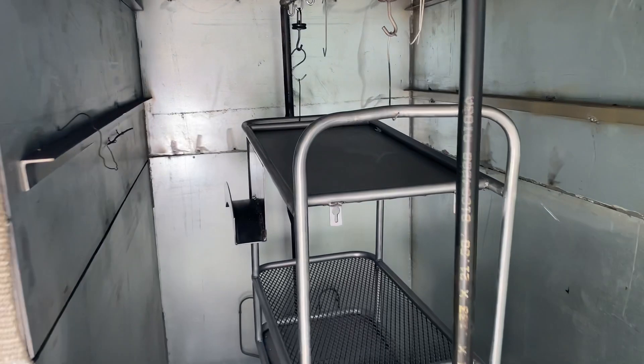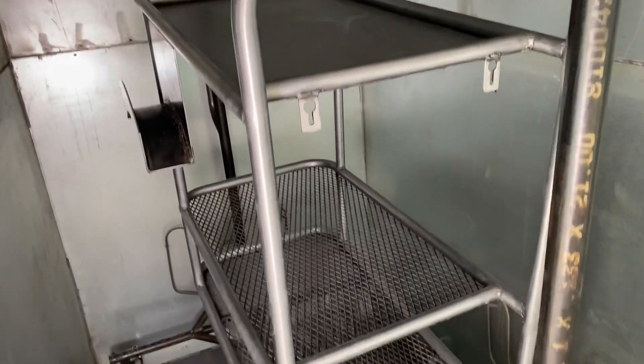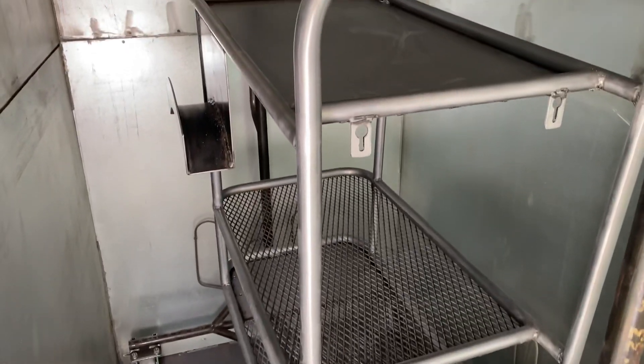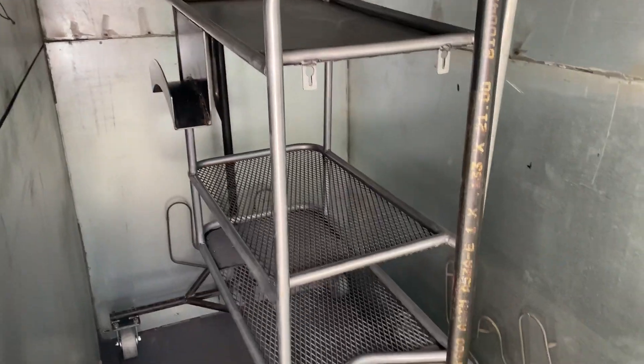It's in the oven now. I wiped it down with some wax and grease remover, got the mill scale off, it's all cleaned up. I'm just going to put it in here and bake off any moisture that may be on it, and then I'll pull it out and be ready to powder coat.